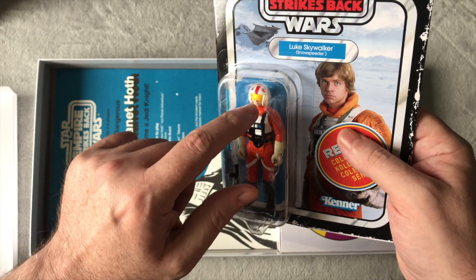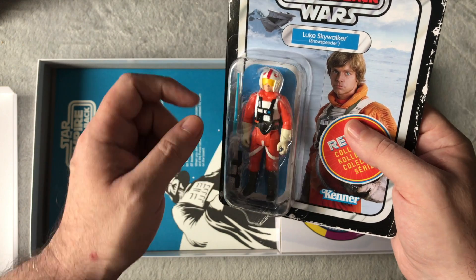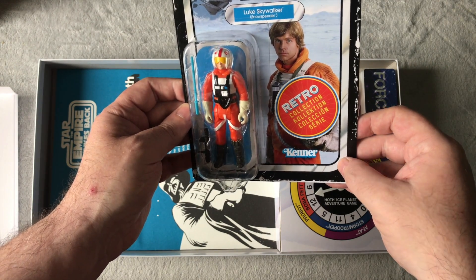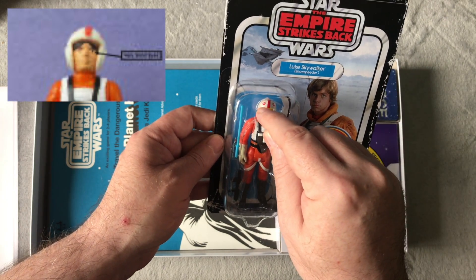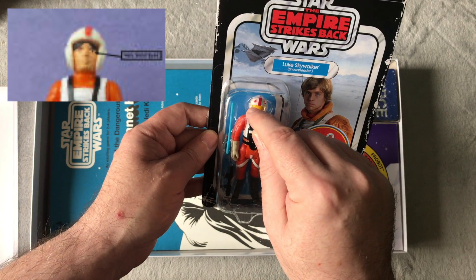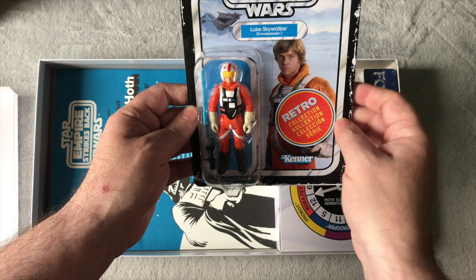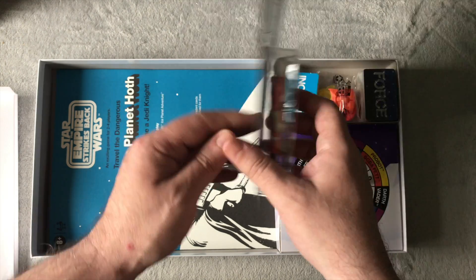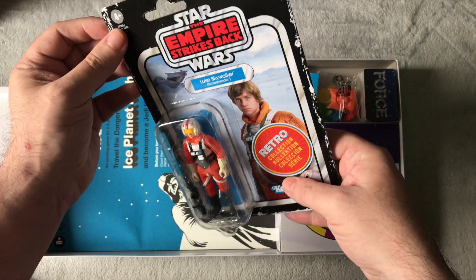The blast shield is see-through — I just don't know why it's there. Why not have it like the original vintage X-wing pilot look? A lot of people thought it was hair hanging down, but it was the visor. As Luke says, 'With the blast shield down I can't see anything, let alone fight.' There you go, that's the card.